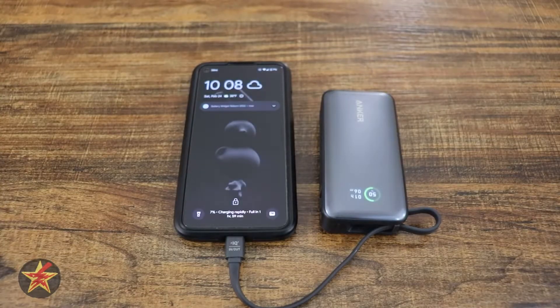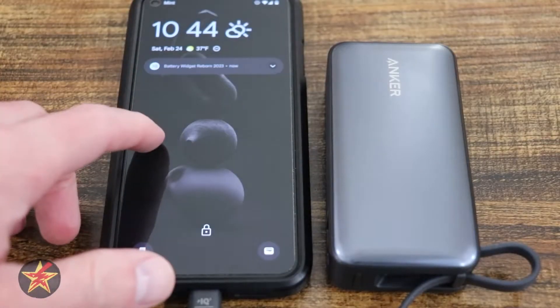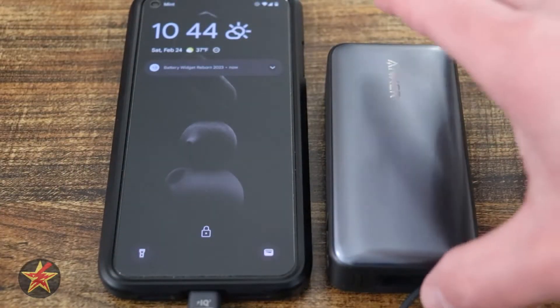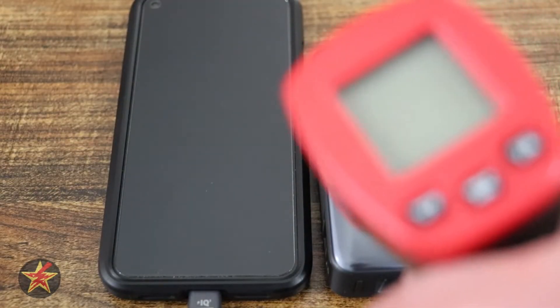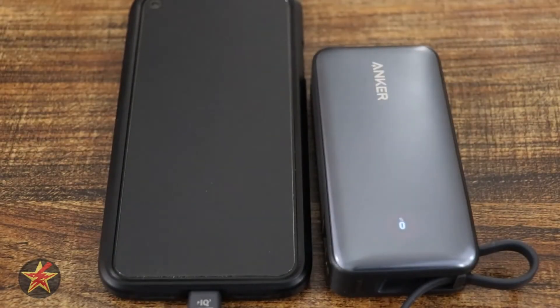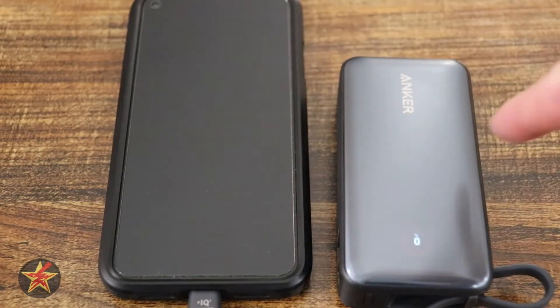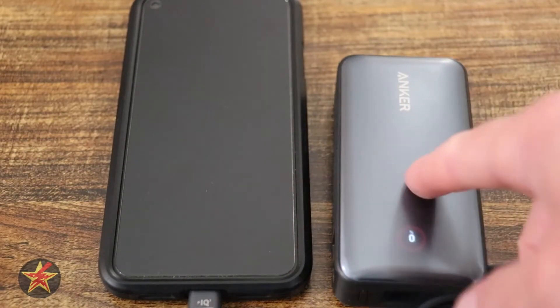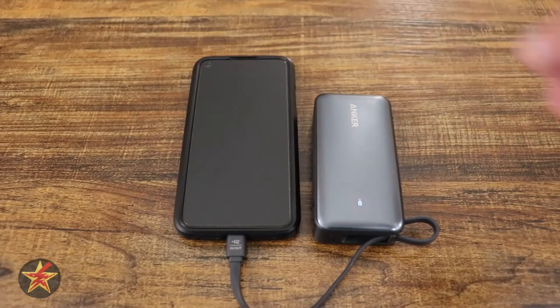This is in fact rapidly charging, and I will double check what the heat of the battery is like. The battery on the phone got from about 8% to 53%. The Anker battery itself started completely dead and got to about 83%, which is not terrible at all. Now we can see if we rapidly charge this, what the battery temperature will be like compared to when it's discharging.